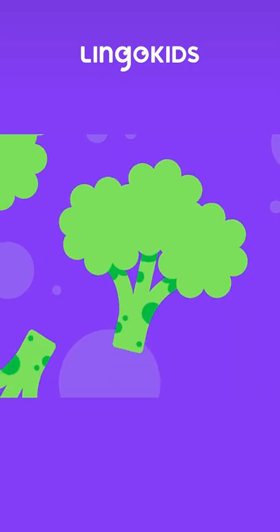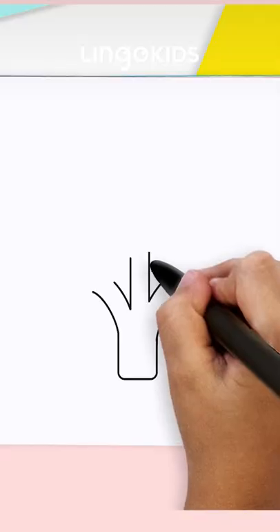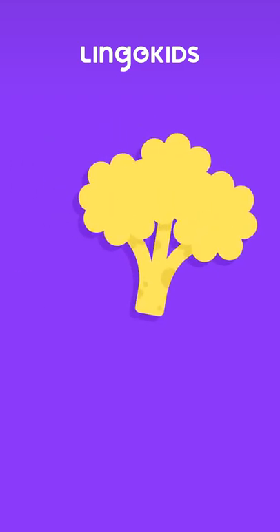Just like that! That looks great! It's time to make it pop by adding colors!